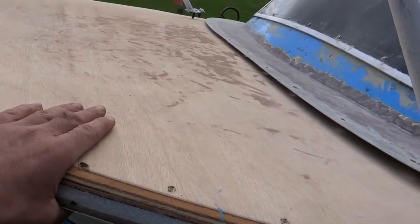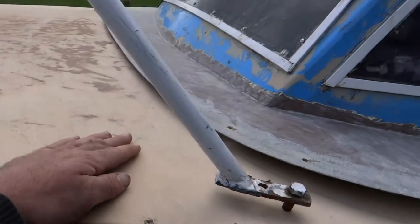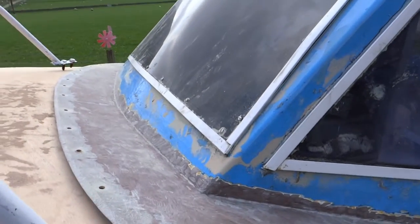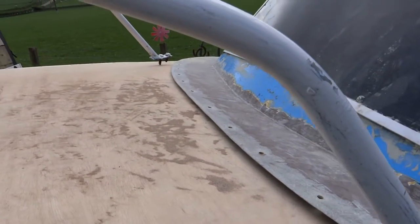A couple of layers of chopped strand mat — 450 grams per square metre. And then I put a slight bow in the front deck here, like 30mm. It'll squidge down nicely just to shed the water and add a little more strength.